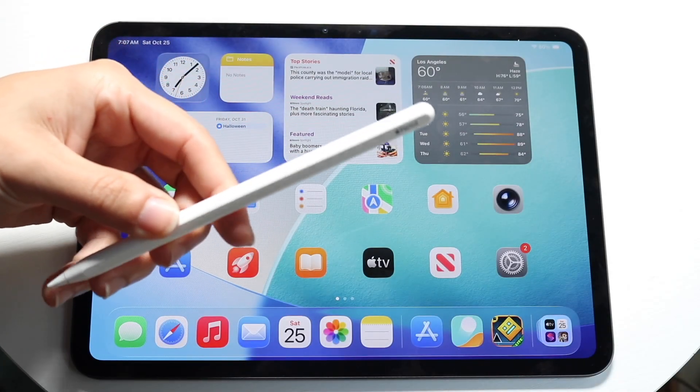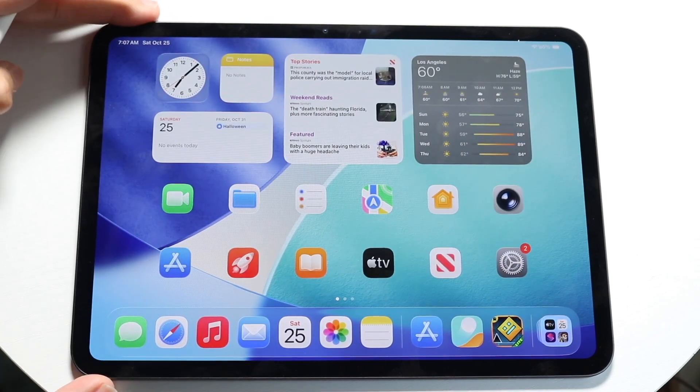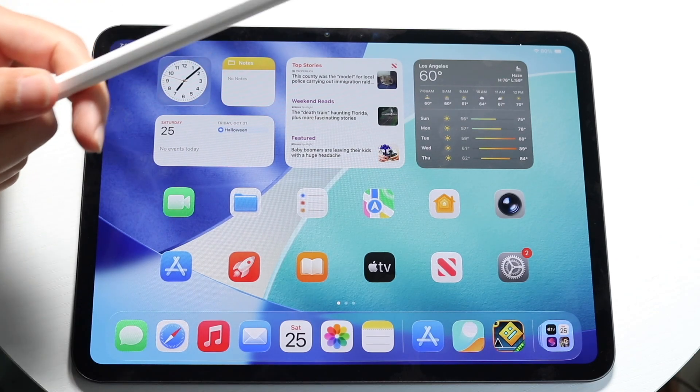You might be trying to figure out how you can connect your Apple Pencil to your M5 iPad Pro. Doing this is actually very basic and it really doesn't take too much time at all. To get started, what you're going to want to do is go ahead and grab a supported Apple Pencil.